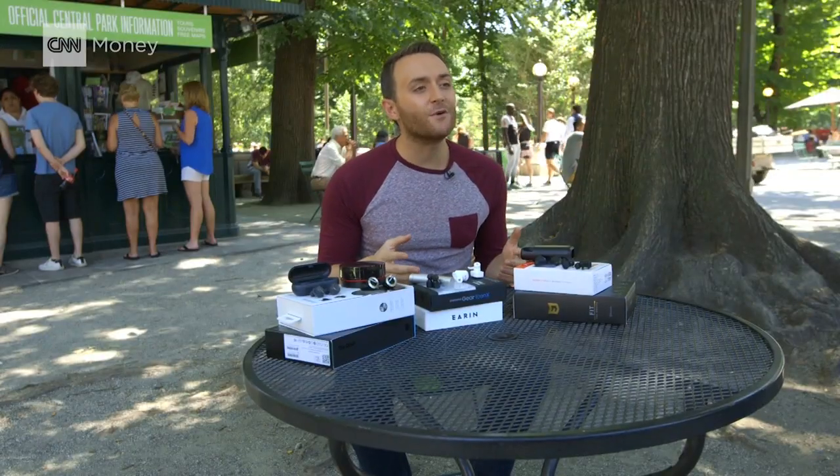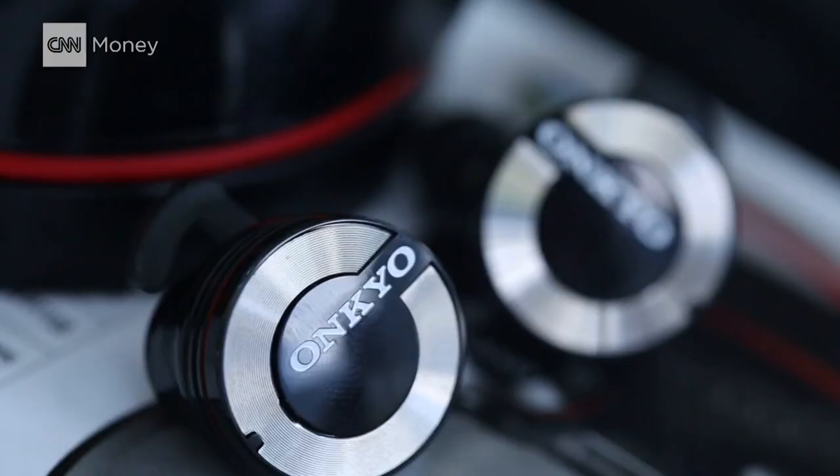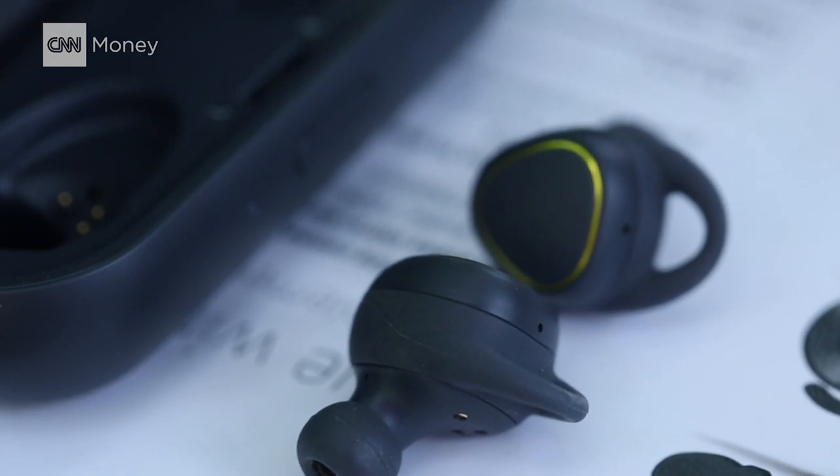Over the past couple of years, Kickstarter projects like Earin and Bragi have popped up. Now big names like Onkyo and Samsung are getting in on the action.